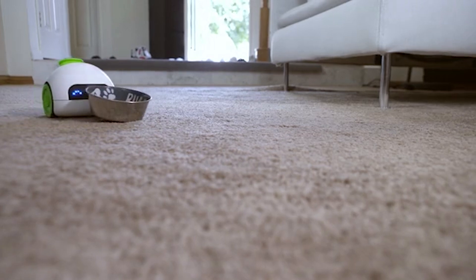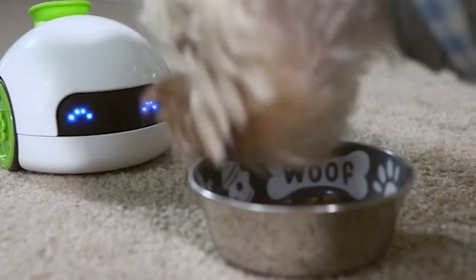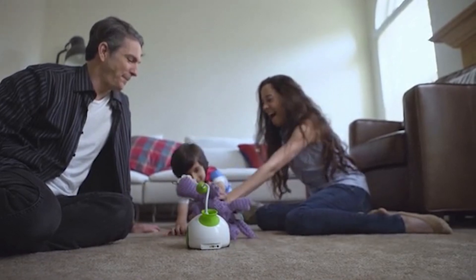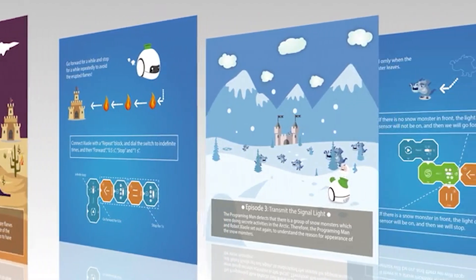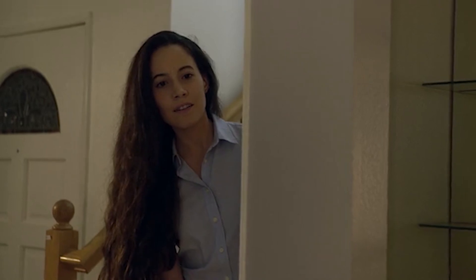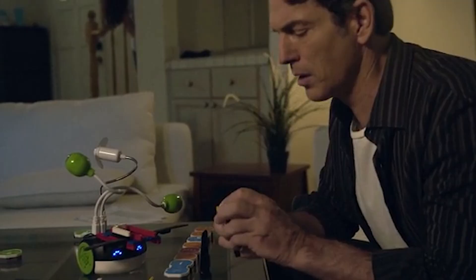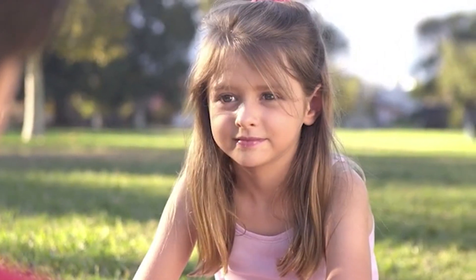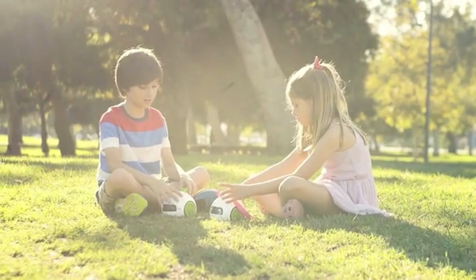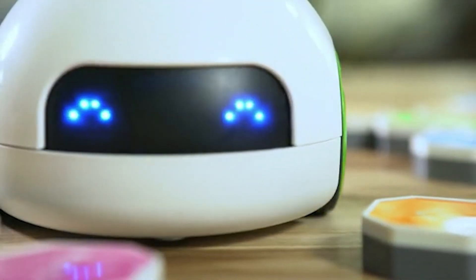RoboPal also takes care of your family members. It comes with manuals, stories, and fun tutorial videos that teach kids different levels of programming concepts. RoboPal is not just a toy — it's a real robot for kids and adults. RoboPal will help you make new friends. What are you waiting for? Start building your world with RoboPal.